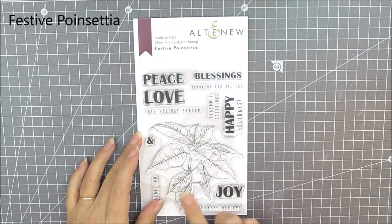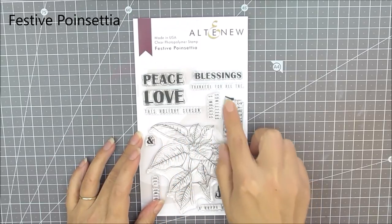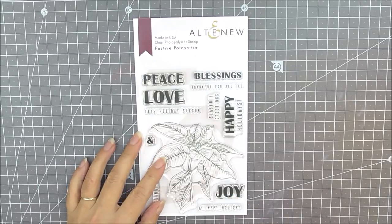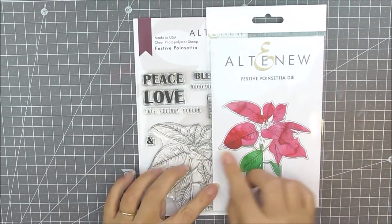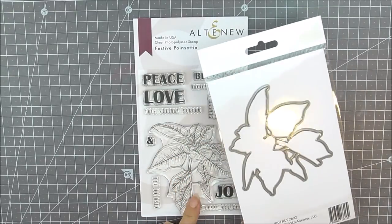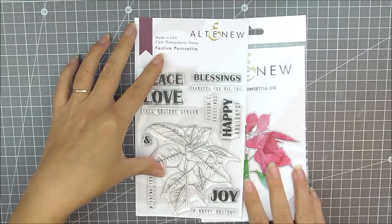Next up we have Festive Poinsettia. This is a four by six stamp set with a large poinsettia image as well as lots of beautiful and bold sentiments. As well as the stamp set we do have the matching die set available which cuts out that beautiful hand-drawn poinsettia image.